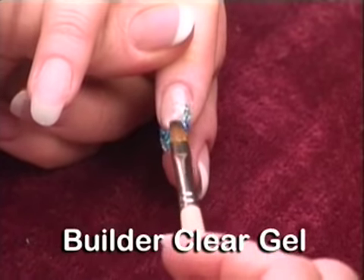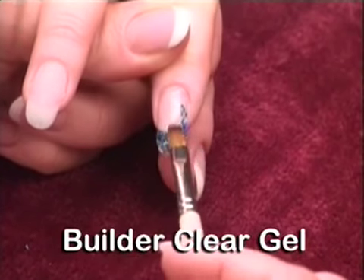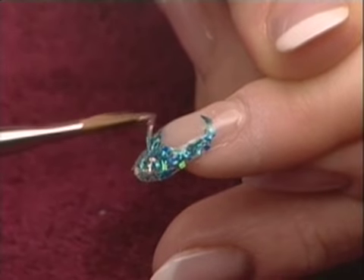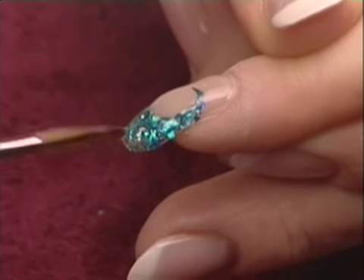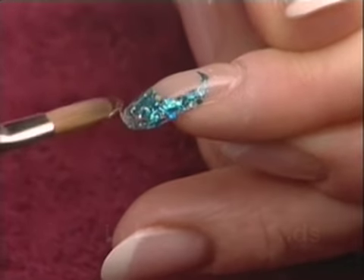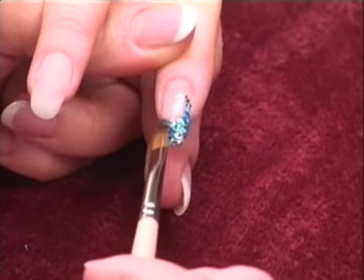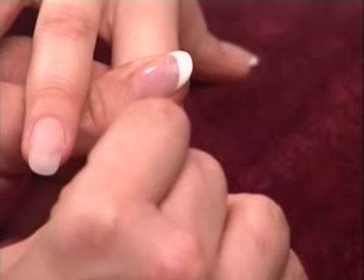Check the enhancement for proper apex placement. Cure in the UV lamp for 90 seconds. Remove the tacky dispersion layer using a nail wipe lightly saturated with Cleanse.